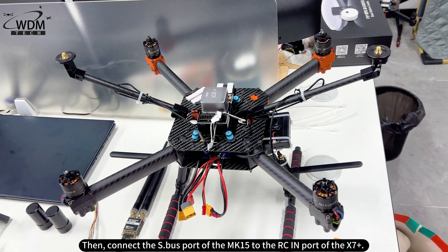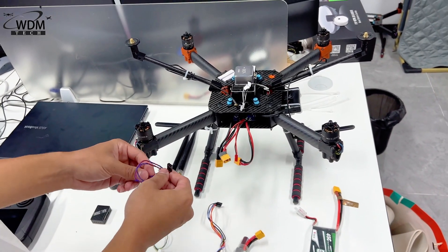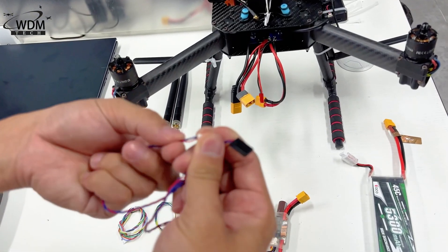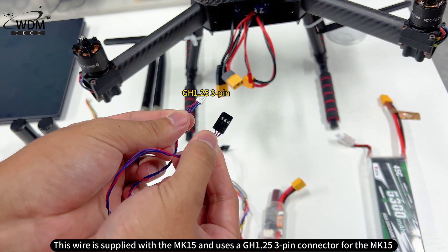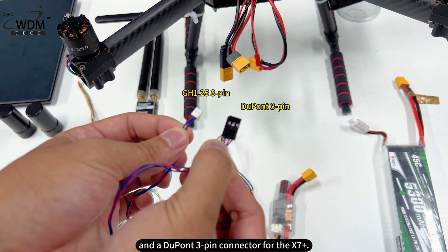Then, connect the S.Bus port of the MK15 to the RCIN port of the X7 Plus. This wire is supplied with the MK15 and uses a GH1.25 3-pin connector for the MK15 and a DuPont 3-pin connector for the X7 Plus.